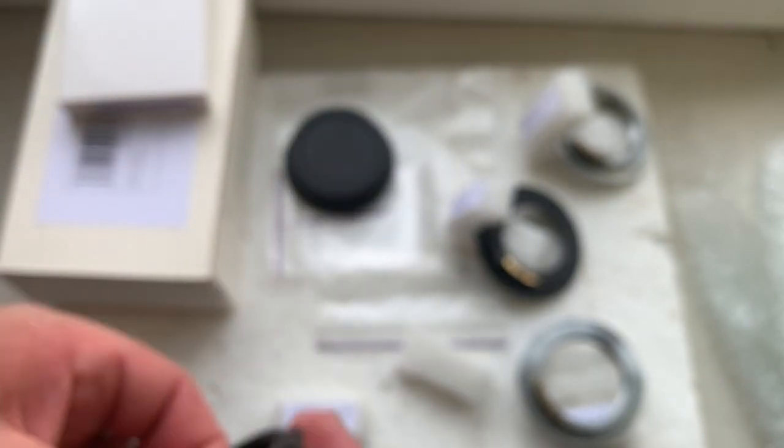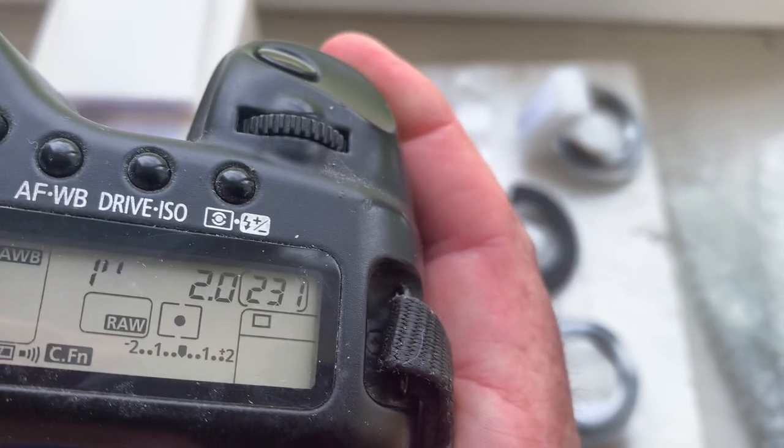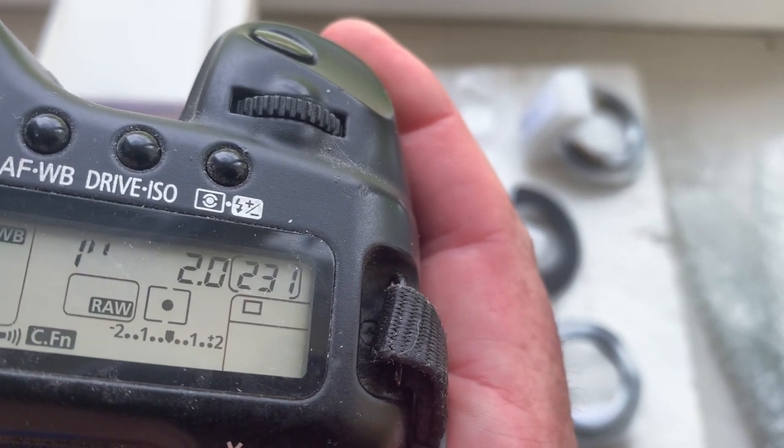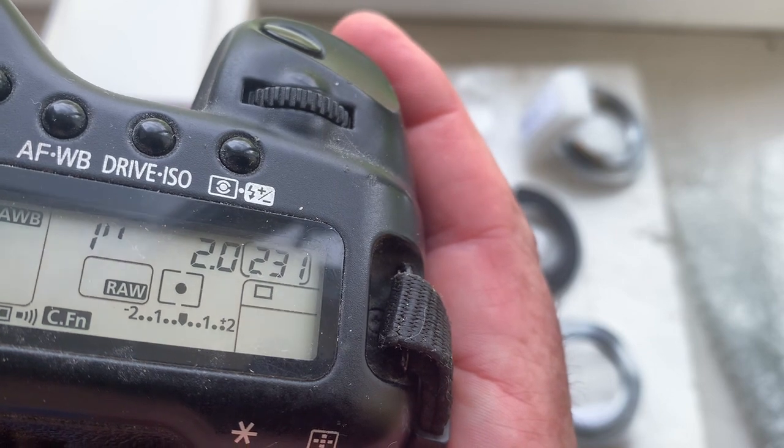Chip number one. This chip is pre-programmed: focal length is 50mm, aperture 2.0, delay time to enter programmer mode is 1 second, focus trap mode is off.